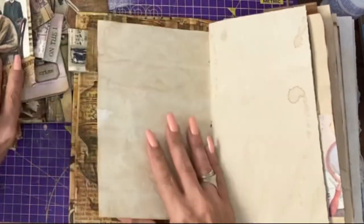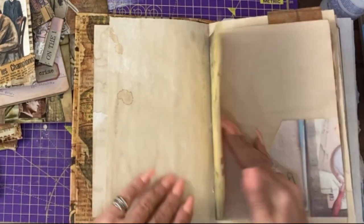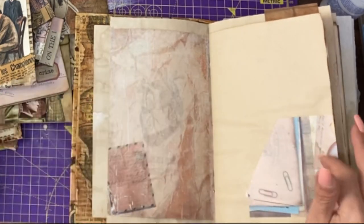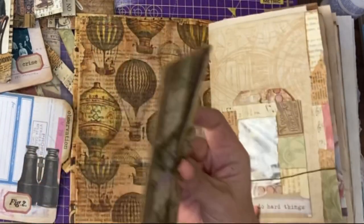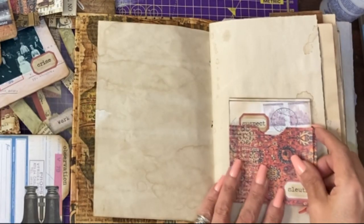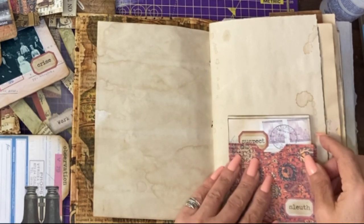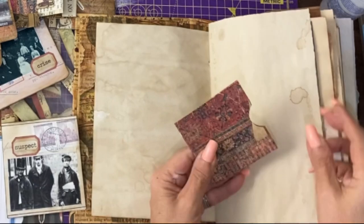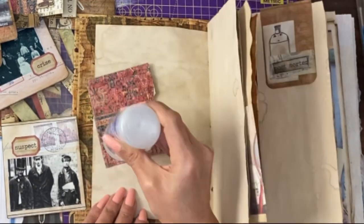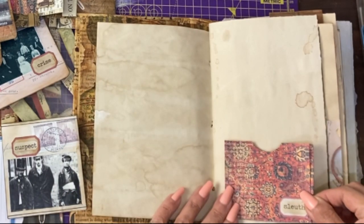We've got some plain pages here. Let's see how we get on with the pockets that are already made, as to whether we need to make any more. We've got a pocket here — clue number two. This could go in the front pocket actually and be the scene setting. That could be clue two, and we could pop that on that page. Let's do that with that pocket.